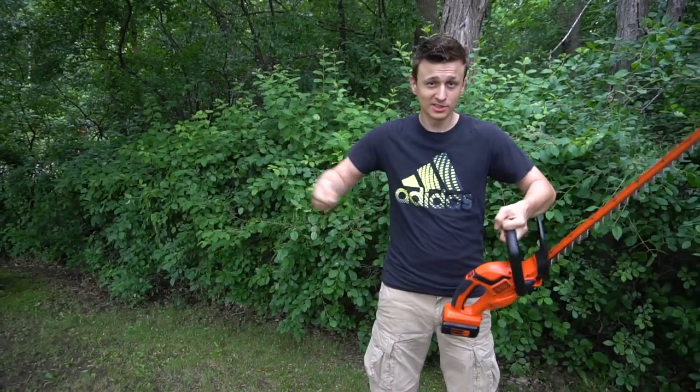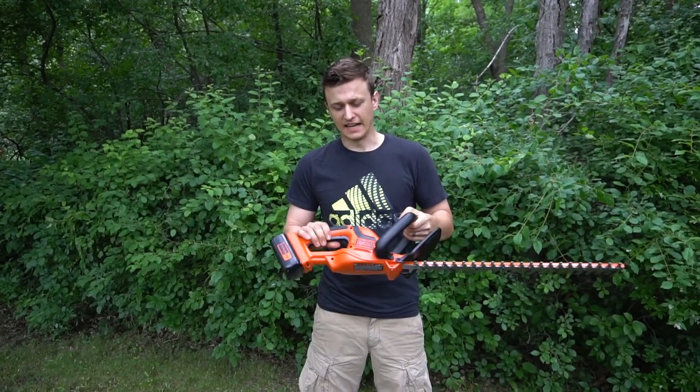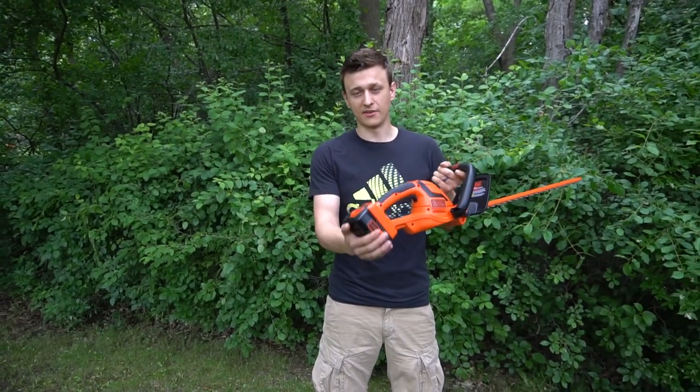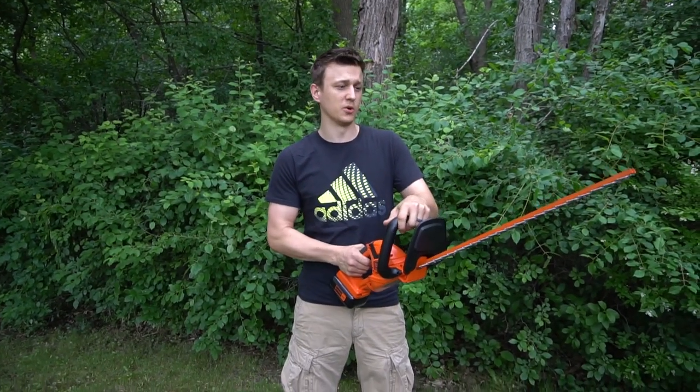Last year I tried using the shears. Man, that got tiring real quick. I did about a tenth of it and I decided no way. Next year I buy one of these. And I didn't want to get the corded one of course, so it's either a gas one or a battery powered one. The battery powered ones are lighter and a lot cheaper, so I decided to just get one of these and check how it goes.